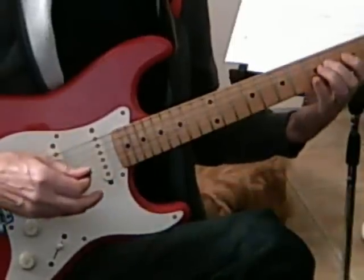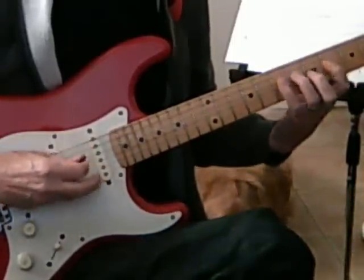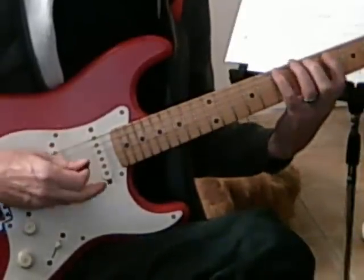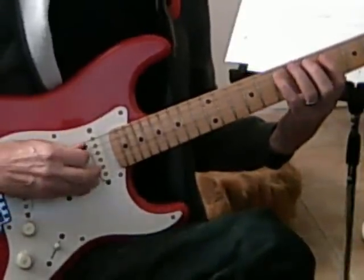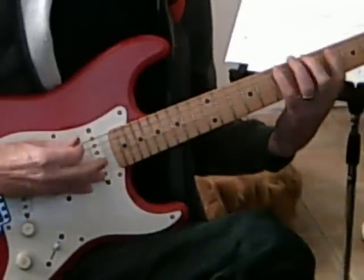And next will be B - this will be a G form. And then E, I'm going to C form now with a G scale.